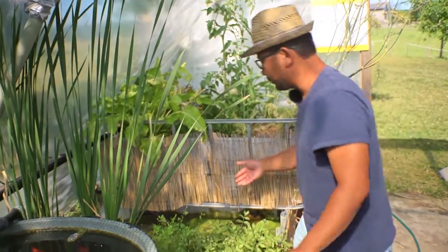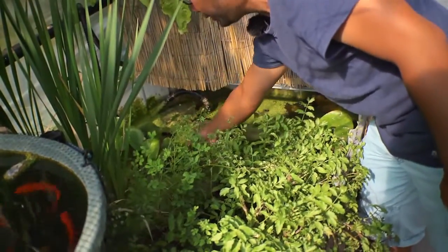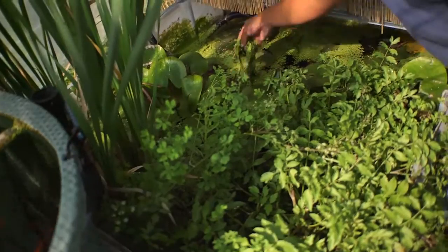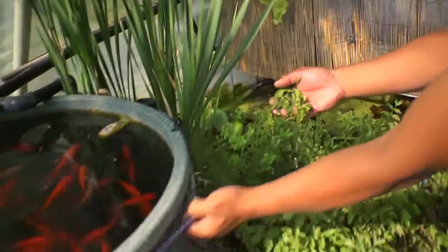For example, I'm also growing a lot of aquatic plants, including this duckweed. You can find it very easily in any of the ponds in the area — basically you take a handful and just feed it to the fish.